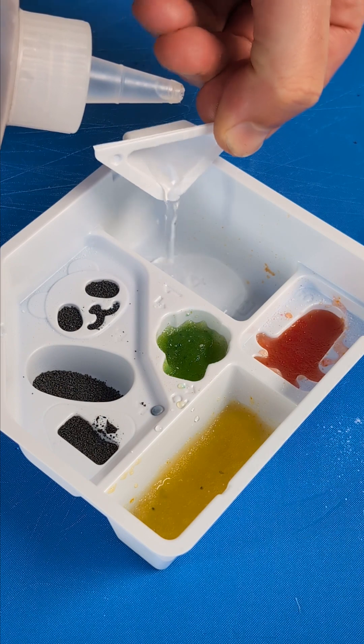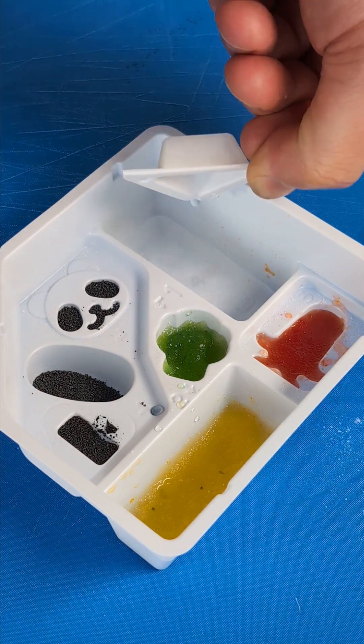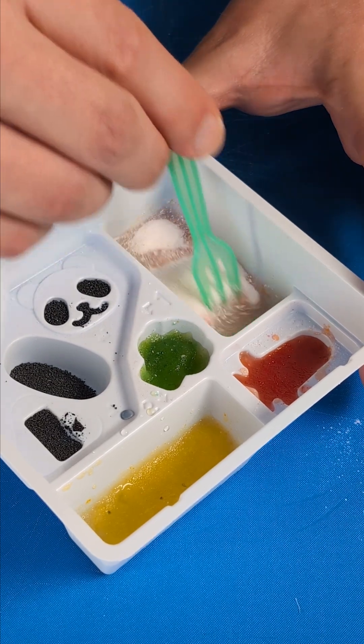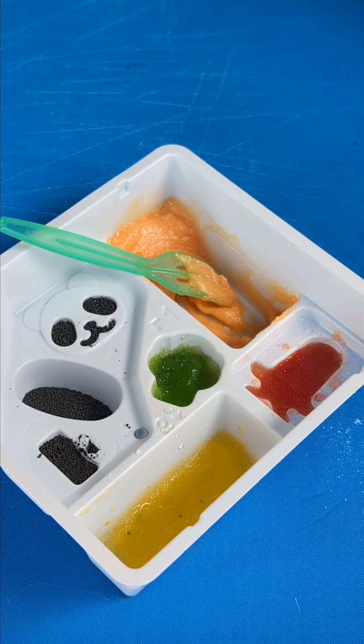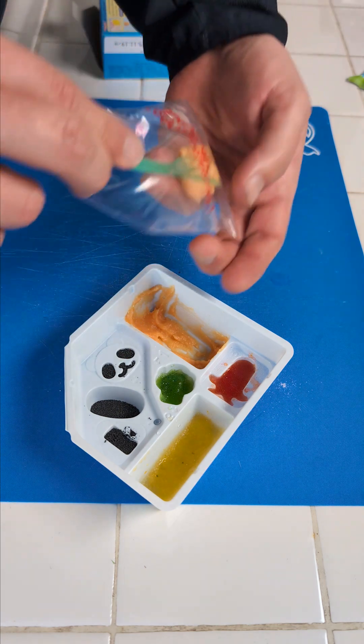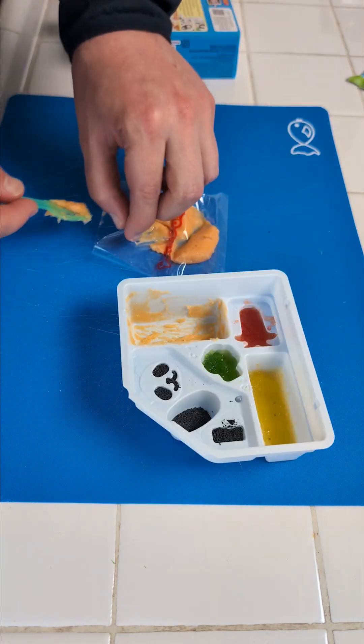Now we're moving on to the spaghetti. Two pieces of water. Spaghetti powder goes in and now we stir, and look at this little baggie that came with it — we shovel our mixture in here until it's full.